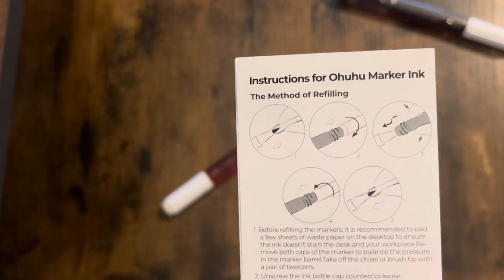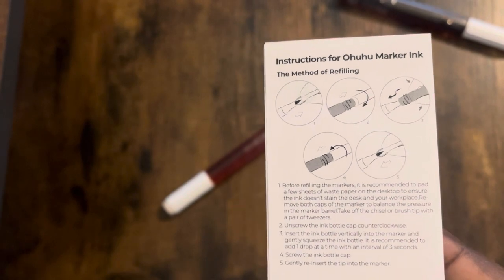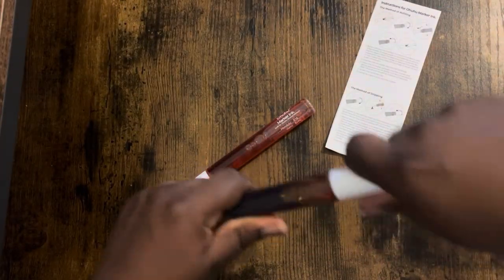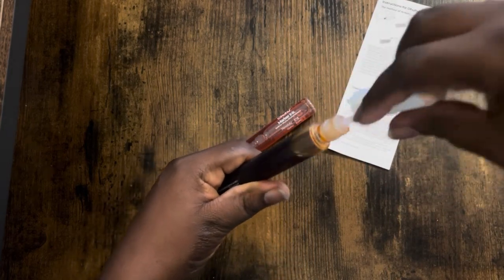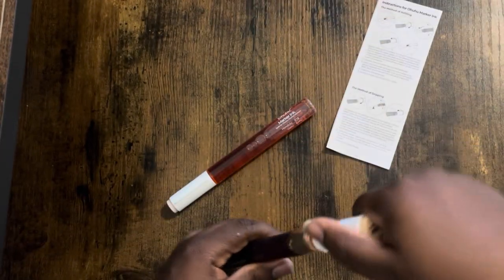It's got a corkscrew cap — this prevents leakage. You know it's good because I'm struggling to open it. It's super secure, no worries. And it's got the extra long needle.